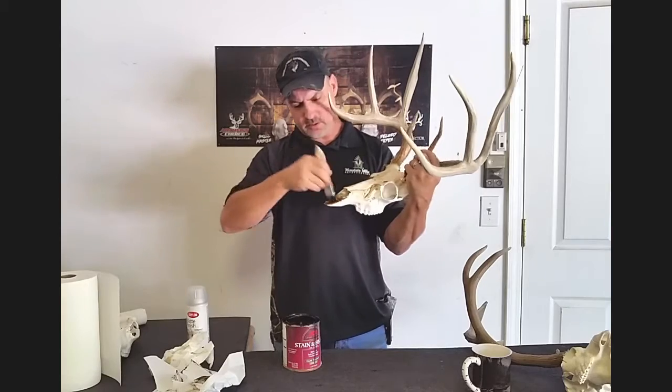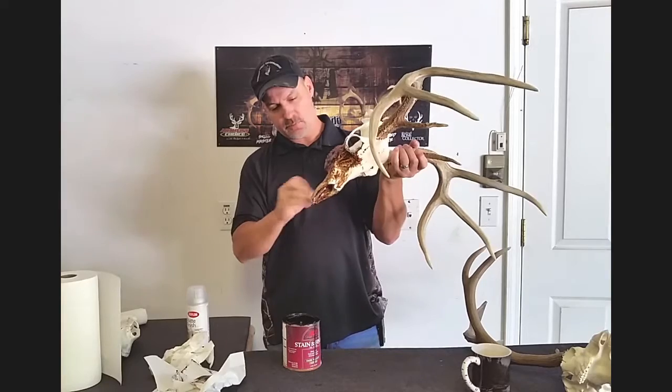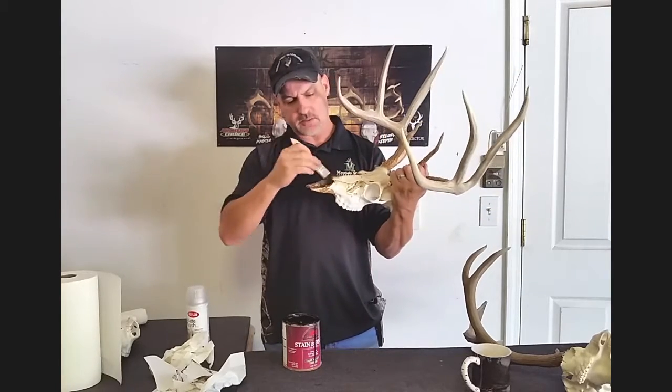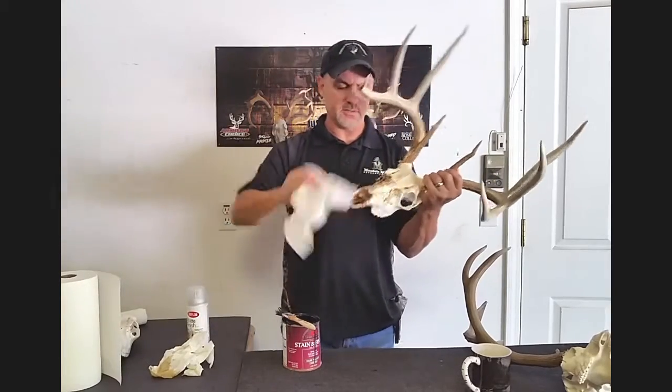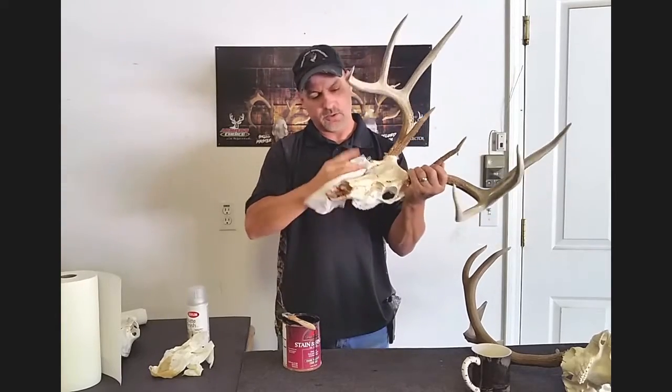Our skulls are an actual digitized real skull, so they're very authentic by themselves. But this just adds a different level of authenticity by darkening up the sutures and darkening up the teeth.